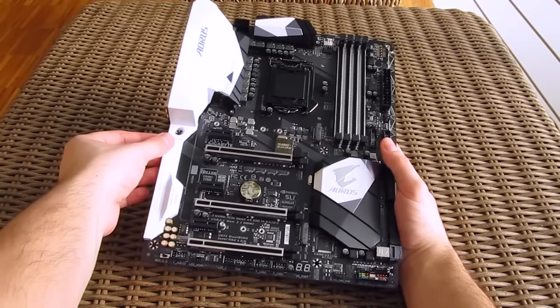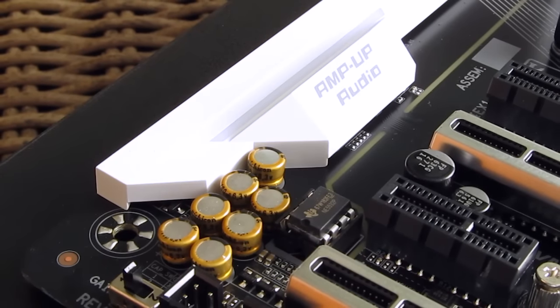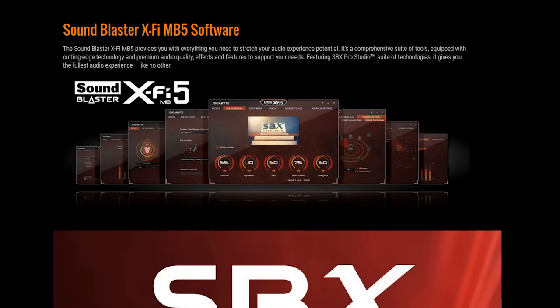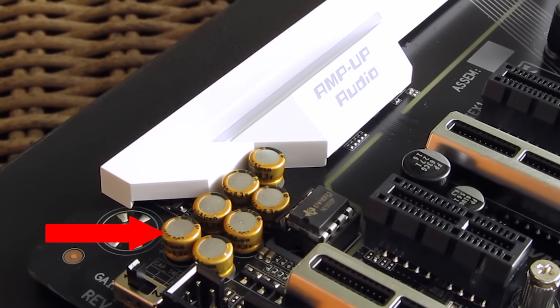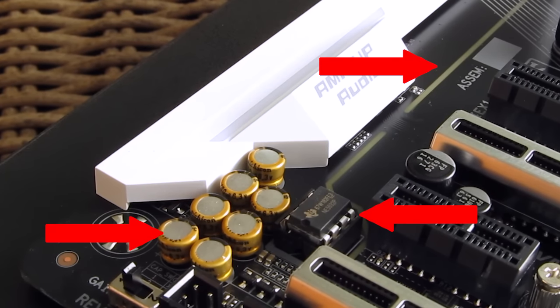Speaking of the upgraded components, the audio circuitry on the left carries a brand new Realtek ALC 1220 codec, which goes hand-in-hand in combination with Creative Labs SoundBlasterX MB5 software suite. You can also spot Nichicon audio-grade fine gold capacitors and smart headphone amp on board, as well as an EMI shielding and an op-amp, which can be swapped.